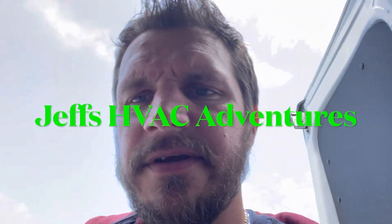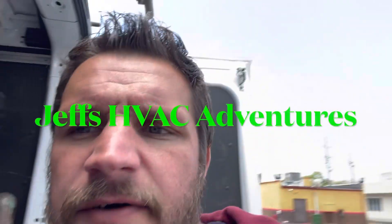All right guys, we got one. We just showed up here to no air conditioning in the office space. So apparently this has been an ongoing issue, so I think we might have a disgruntled customer here. We're gonna go in, we're gonna take a look, we're gonna try to make nice with them and get their air conditioning back going again.